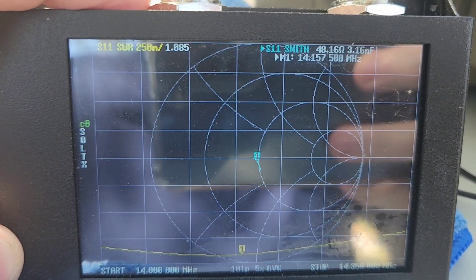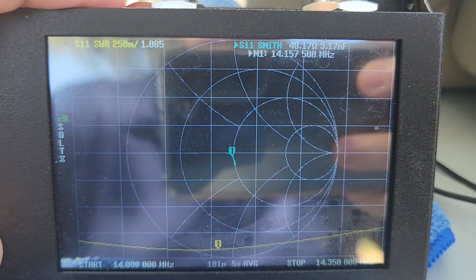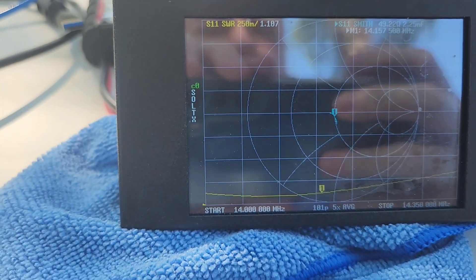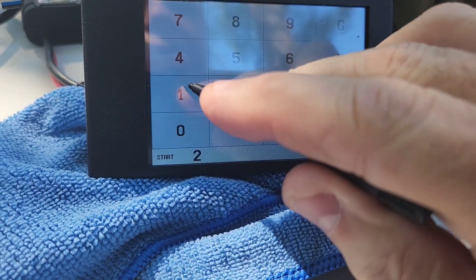We're at 1.0 SWR at 48.1 ohms, and pretty much 1.2 or lower across the entire band. So we do this on the fly — let's go to 15 meters.